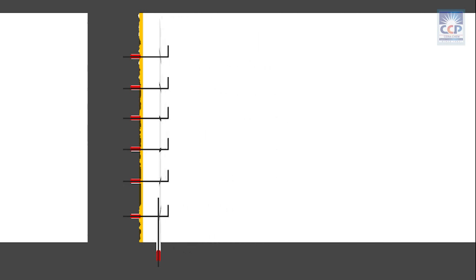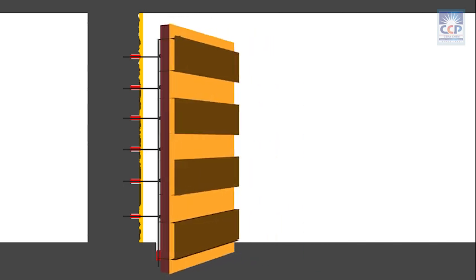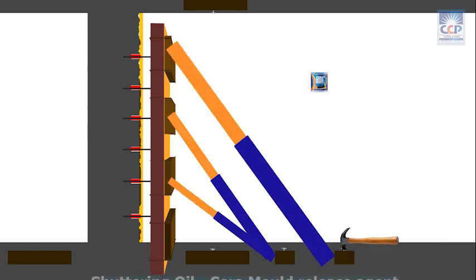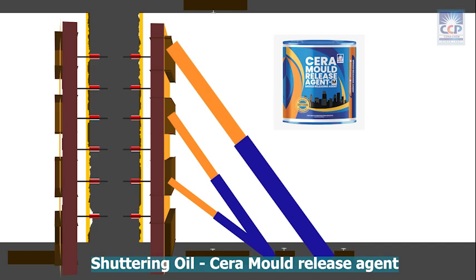Provide leak-proof shutters around the column. To attain a smooth finish of the microconcrete, the shutters can be coated with shuttering oil Serra Mold Release Agent.